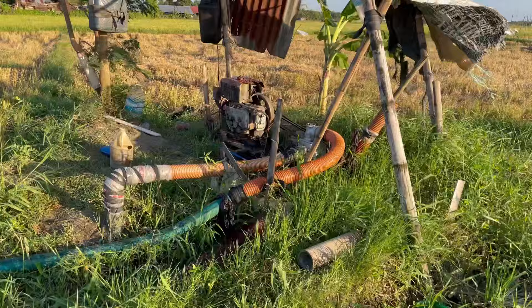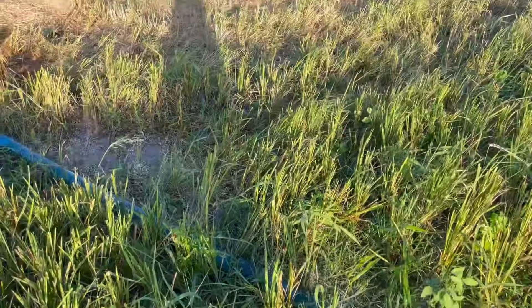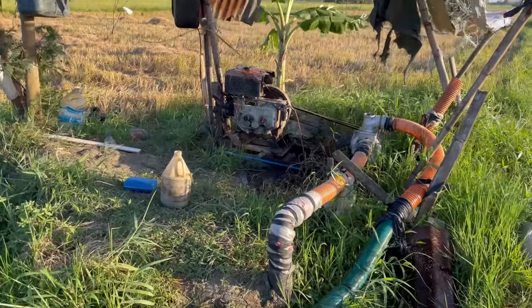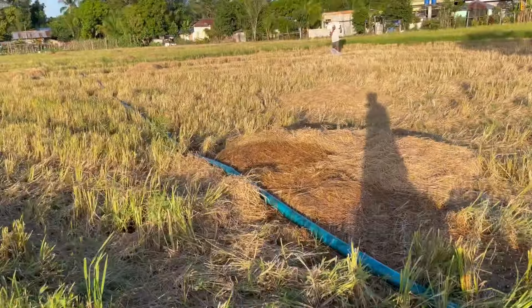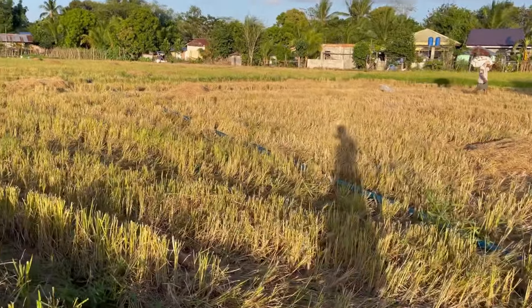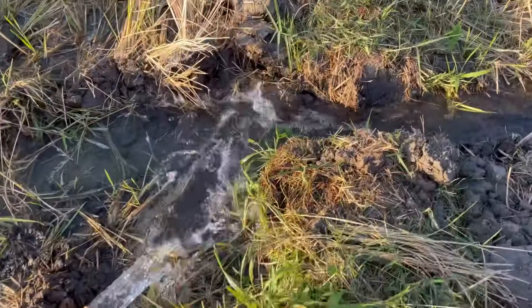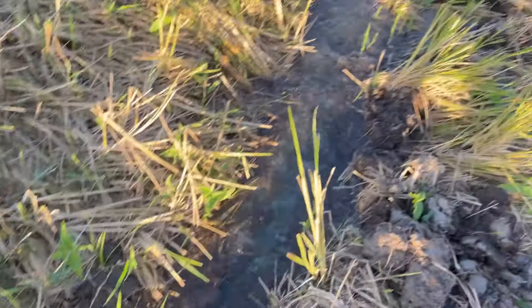I live in the Philippines and it's summer now. We get little rain on this part of the country, so we decided to turn on the electric motor to get water from the ground for our garden. I remember when I was young this brought me so much joy — I used to bring a pail, a bucket, and shampoo to shower here.